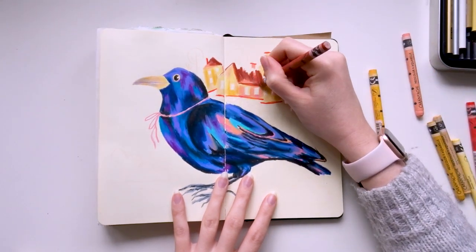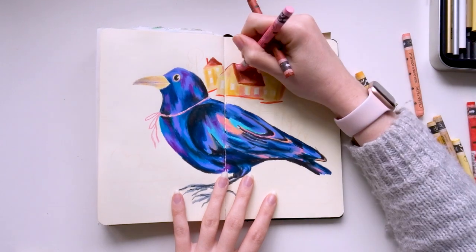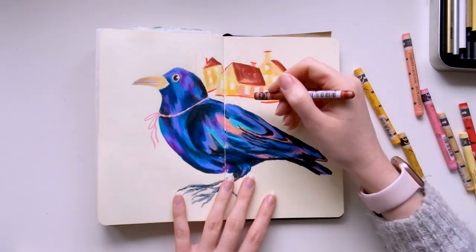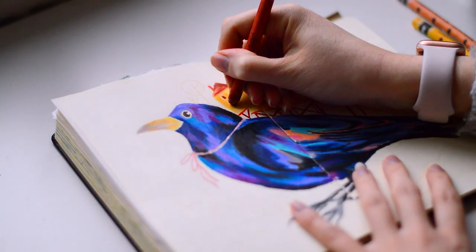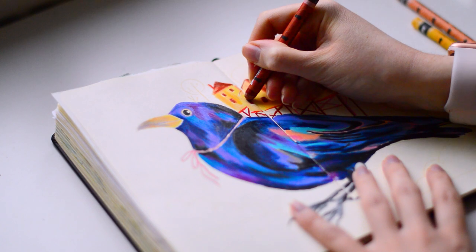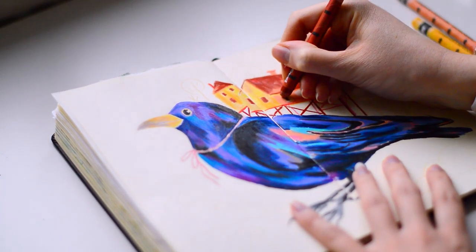With this sketchbook piece, the bird is only done in neocolours, so I could just layer them on top of each other. But I couldn't then add a new layer over this with pencils because it just wouldn't do anything and would probably just mark it, dent it, and ruin the smooth finish.